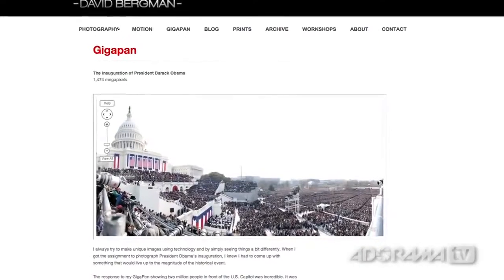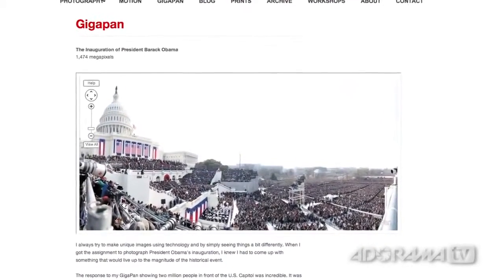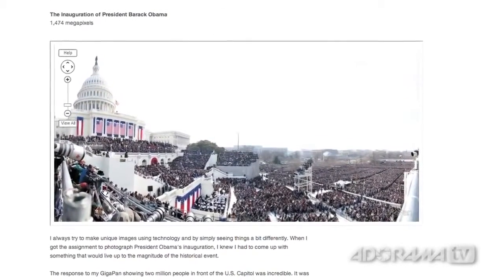By using this GigaPan unit with a point-and-shoot camera, I shot 220 individual photos and then stitched them all together in the computer afterward and turned it into one giant photo. The net result looks like a single image of the scene, but then it's kind of like Google Maps where you can zoom in and really see fine detail — you can pick out individual people in the crowd. I put it up on my blog not really thinking anything of it, and to date it's got 14 or 15 million views. Since then I've used that GigaPan unit for many other big events like the Final Four, the Super Bowl, and a bunch of concerts.